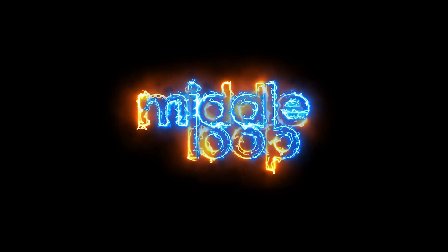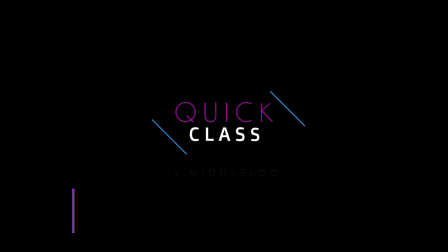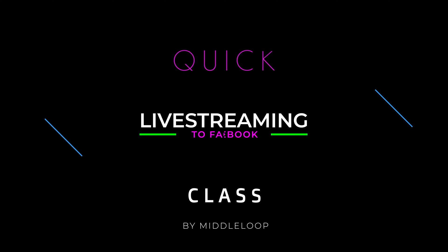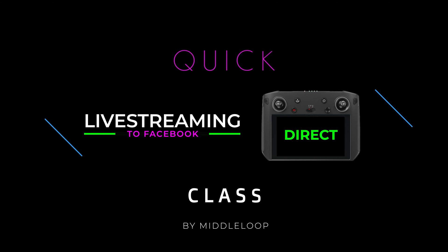This is a Middle Loop Quick Class. Hi, I'm Jerry with Middle Loop, and this is a Quick Class on live streaming to Facebook directly from the Smart Controller.